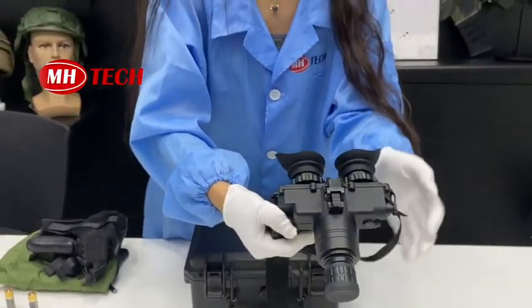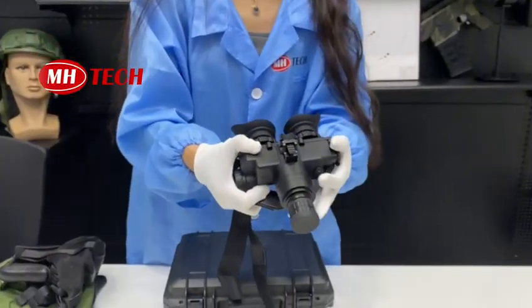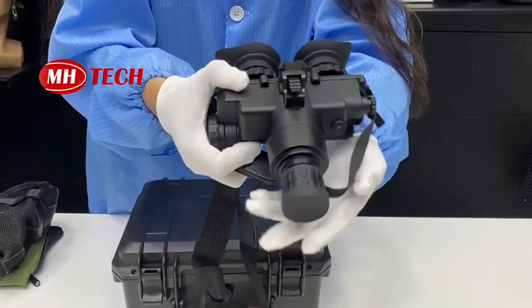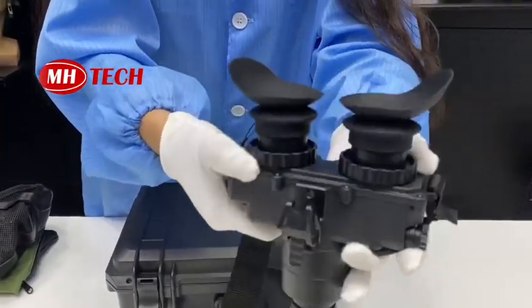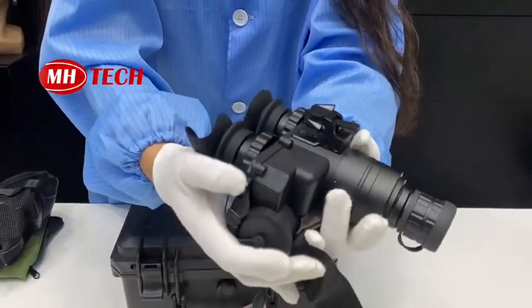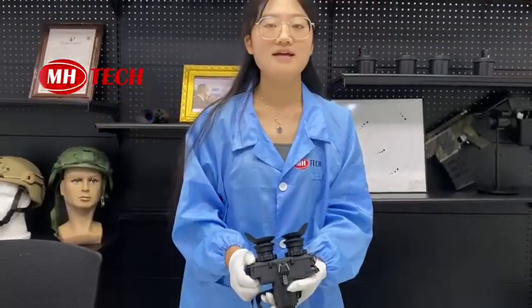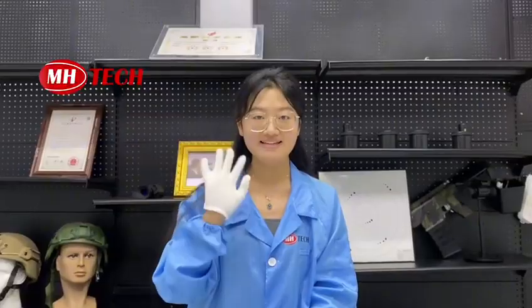These green phosphor FOM 1400 units are now in stock with eight pieces. You can choose the best one according to your needs. That's all — thank you, bye!